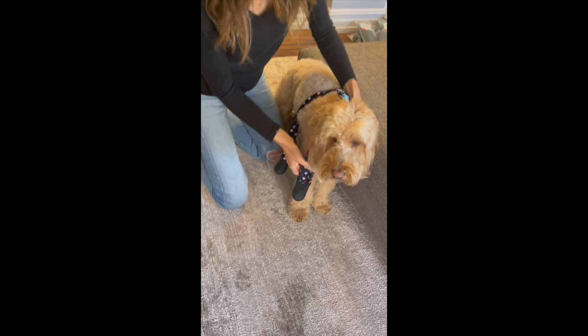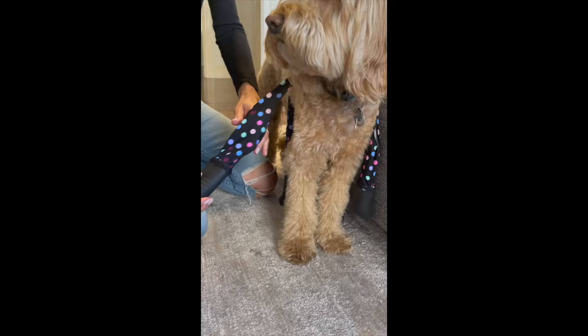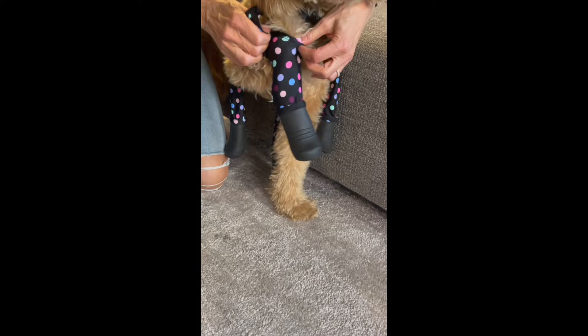What's really different now about the molded boots is you need to make sure — if you have a look here — we have an R and an L. It should land up the right way on your dog's back when you put them on, but just double check that the R is on the right leg.